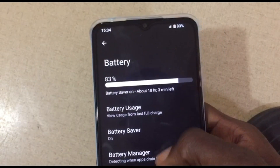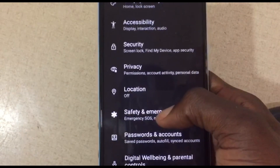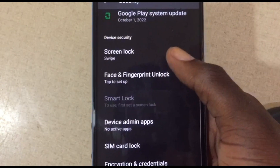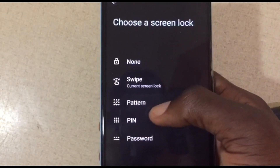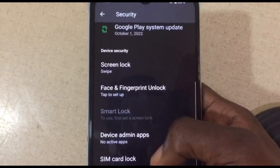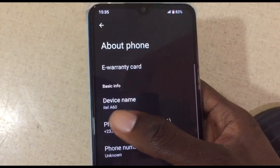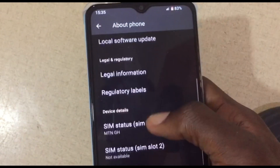The battery is at 83 percent. Let's go to Security — when you scroll down you can add face unlock and fingerprint. You can press on Screen Lock and choose pattern, PIN, or password. Let's go to About Phone — as you can see, this is the itel A60. I can see my number and the RAM listed there.